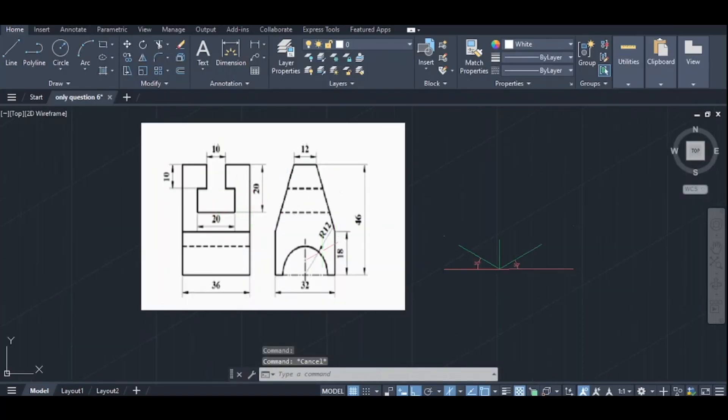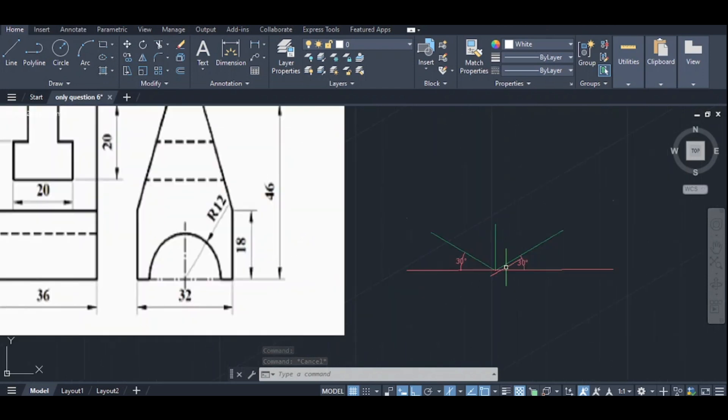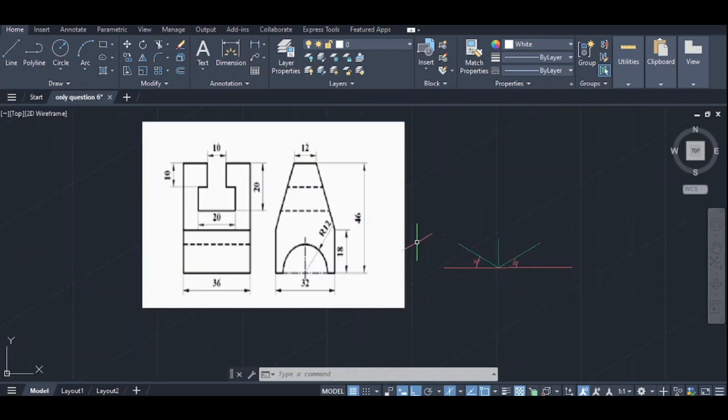I am using this drawing — an isometric drawing. This drawing is an orthographic view. This portion is a front view, this portion is a side view, and this portion is a front view.